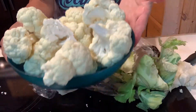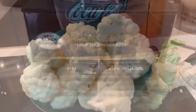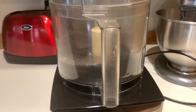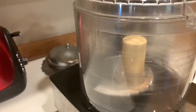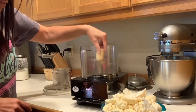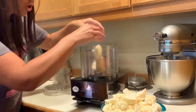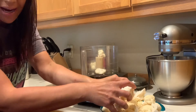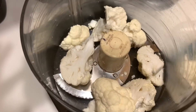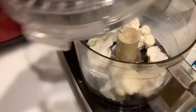In less than a minute we have our entire head of cauliflower off the core. I'm using a Cuisinart 14-cup food processor — I've had this for a decade, it's been trusty and reliable. We're going to start with the blade attachment inside the food processor. The most important part: you don't want to put too much in at once, otherwise it won't rice evenly. You just want the bottom covered.